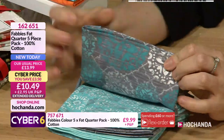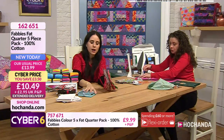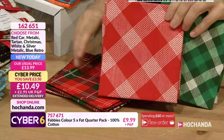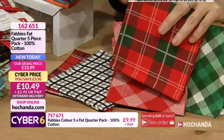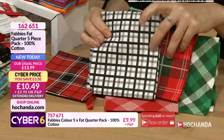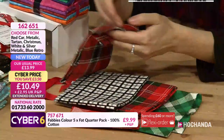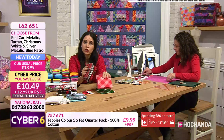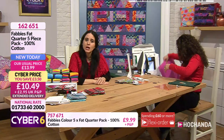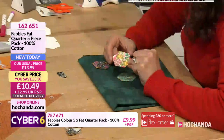Then you have the tartan option: gorgeous greens with red hearts and crisscross pattern. Imagine making a tablecloth, patchwork table runner, or a Christmas tree skirt with this. All are beautiful 100% cotton fat quarters. If you want yours, select your choice - £10.49 for five fat quarters, saving £3.50.